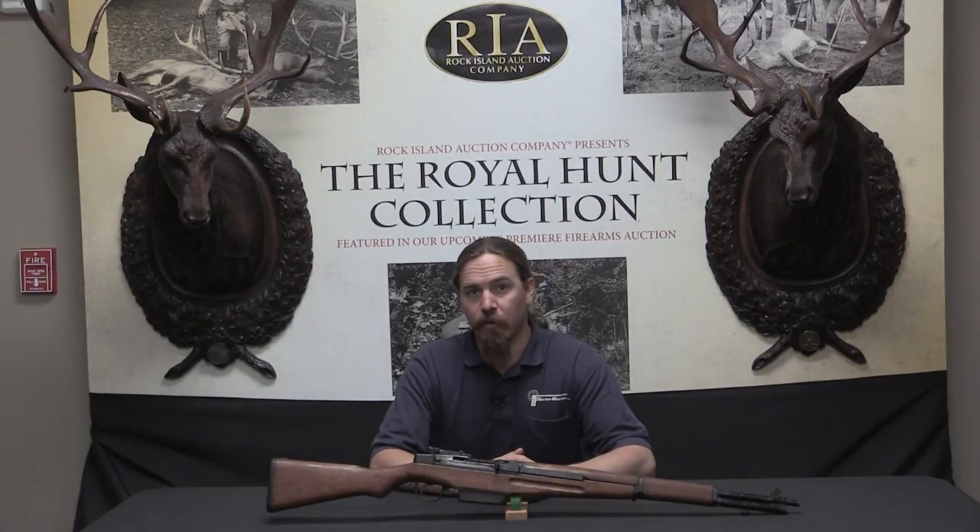Hi guys, thanks for tuning in to another video on ForgottenWeapons.com. I'm Ian, and I am here today at the Rock Island Auction Company, taking a look at some of the guns that are coming up for sale in their April of 2016 Premier Auction.